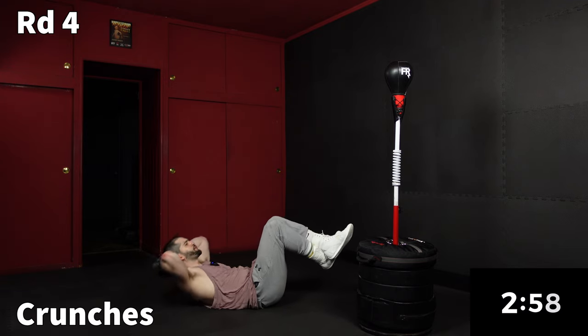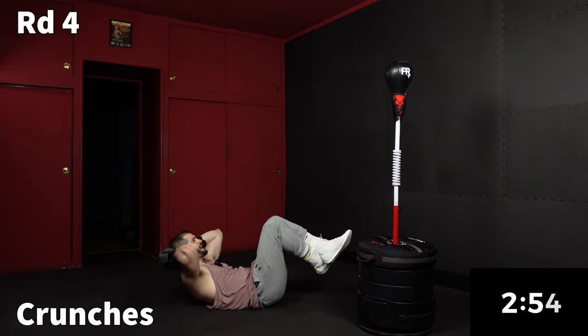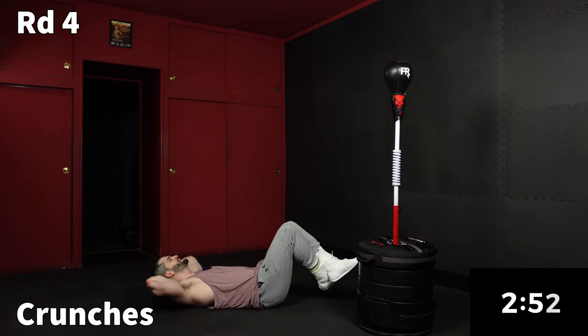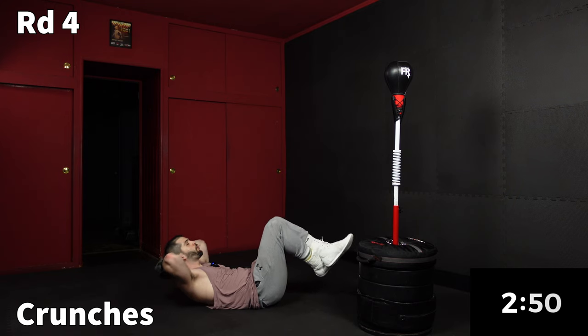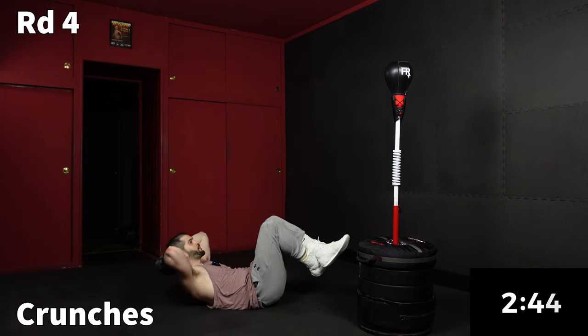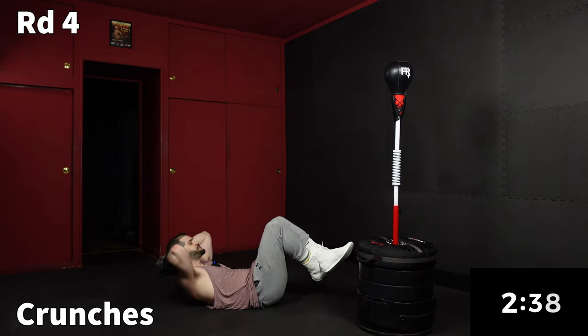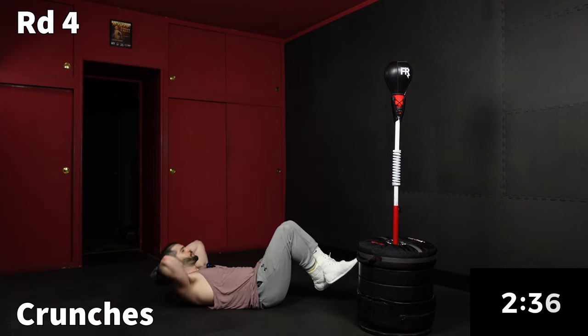Starting with sit-ups for 30 seconds. Remember, I'm not pulling on my neck here — my neck is relaxed. I'm just squeezing my core and using my abs to raise my upper torso. Keep going. Make sure you're breathing, same as when we're punching.